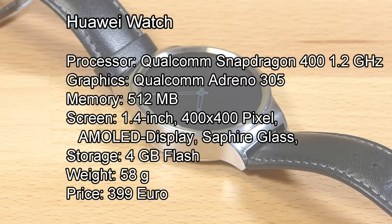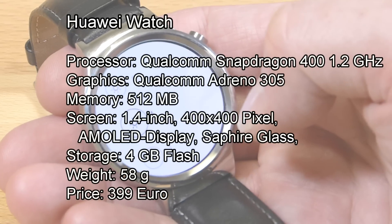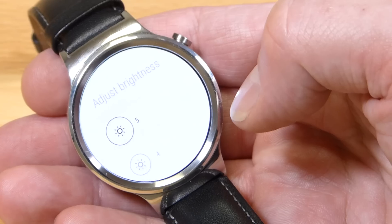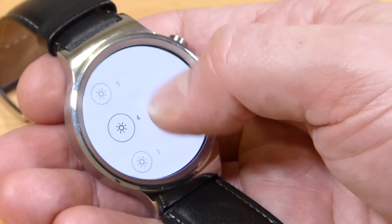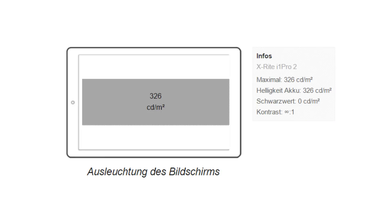Inside this you've got a Qualcomm Snapdragon 400 processor. We've got 512 megs of RAM and four gigs of storage, with about two and a half gigs free. There are 5 different brightness settings on here — level 4 and up, that's level 4 to level 5, is good enough for outdoor usage. Maximum brightness on the screen is 326 nits and the AMOLED screen has a pixel density of 282 DPI.